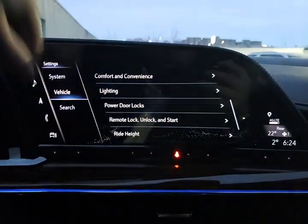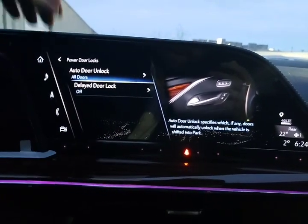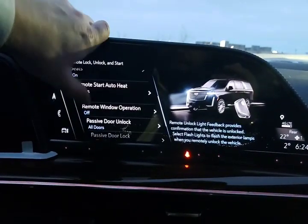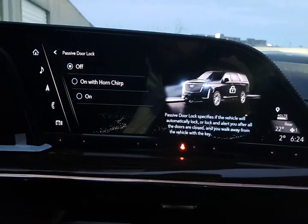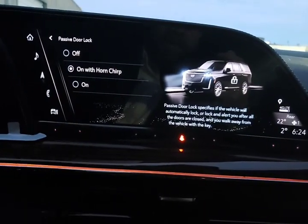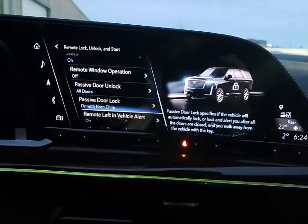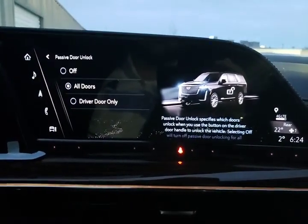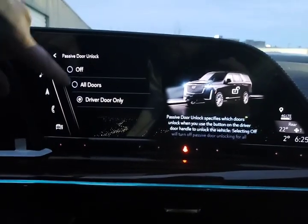Power door locks — these are your auto door locks and auto delay. If you want to make a change to locks, this is where you do it. Passive door lock: most customers want their car locked every time they walk away. One option locks the doors with a quick chirp; if that might annoy your neighbors, you can have them automatically lock without a chirp, about 10 seconds after leaving the vehicle. Passive door unlock — we're currently set to unlock all doors at the same time. For safety reasons, if you only want to unlock the door you're at, use the driver door only setting.